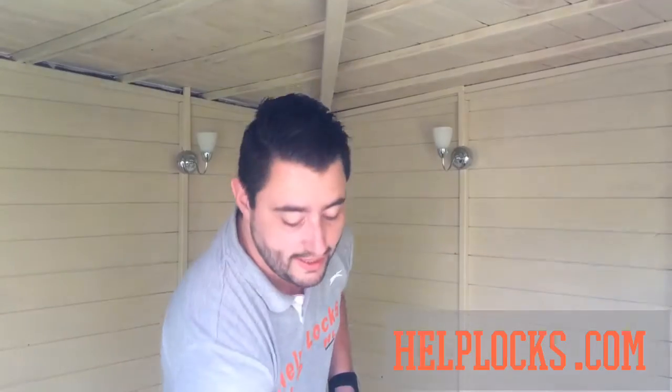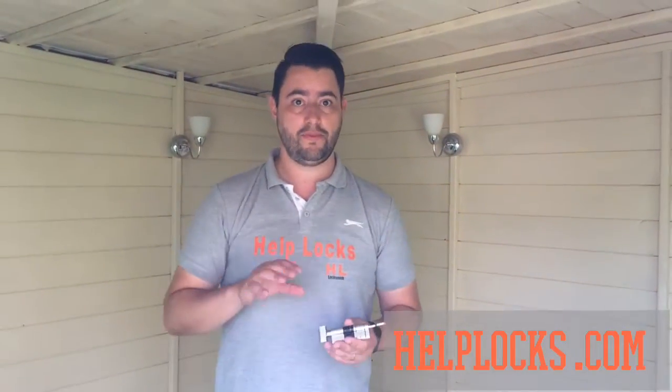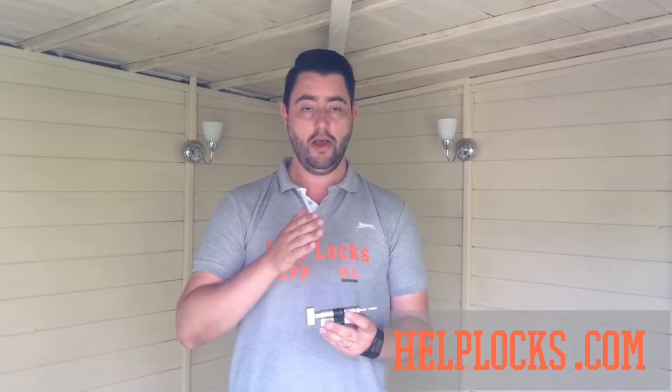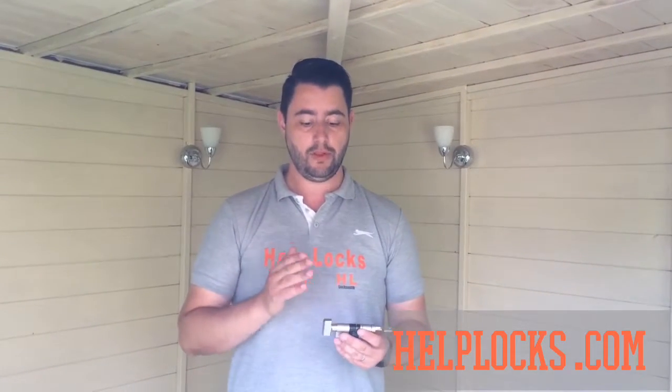So you're interested in thumb turn locks — I'm going to show you one here. This is based on our flagship lock, the most secure lock on the market. It's got the diamond standard 3-star rating and is now available in a thumb turn. I'm going to take you through some of the benefits of this particular thumb turn lock in terms of security, and we'll also talk about the other benefits of having a thumb turn lock as well.